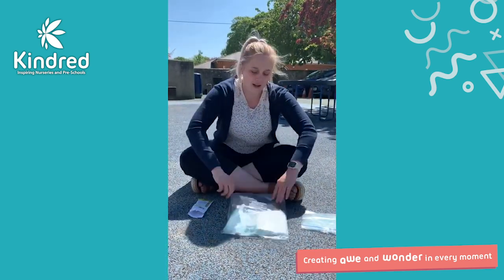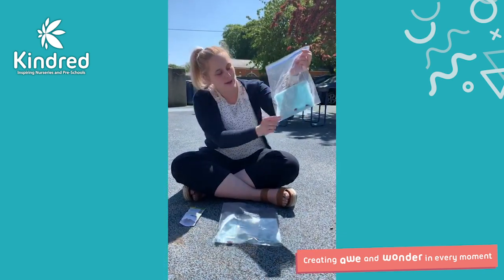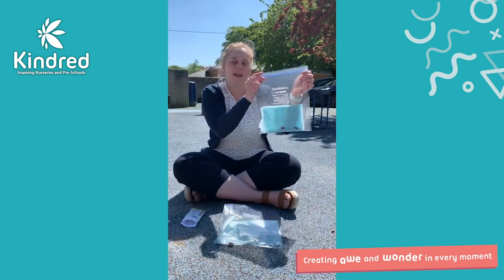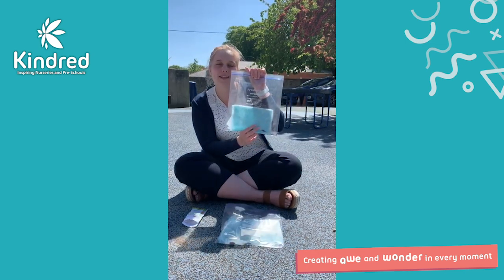What it would then look like is one of these, and you would take it to a window where you'll be able to start seeing the roots grow and the runner beans start sprouting out. When it gets some leaves on there, it will be ready to plant into the ground.